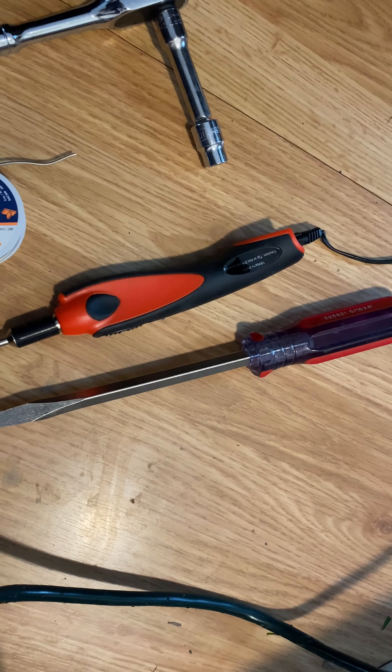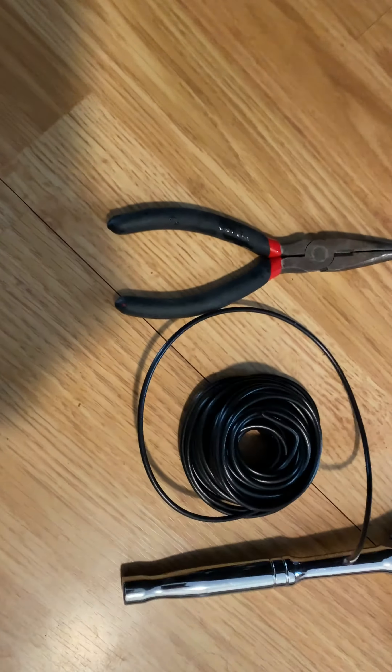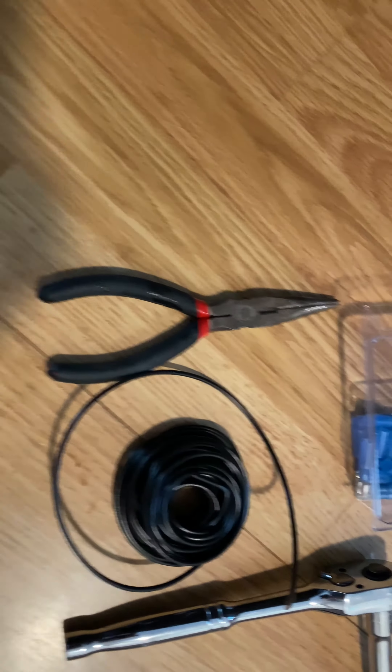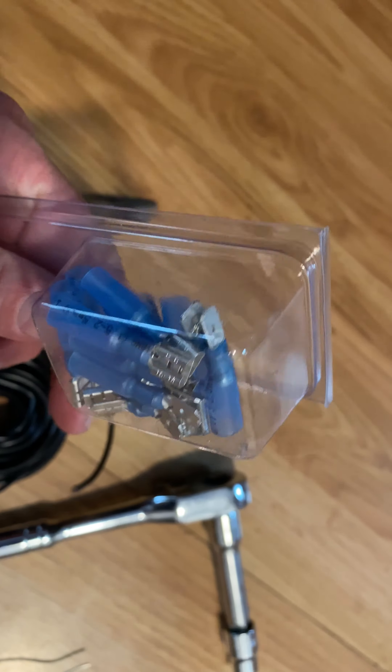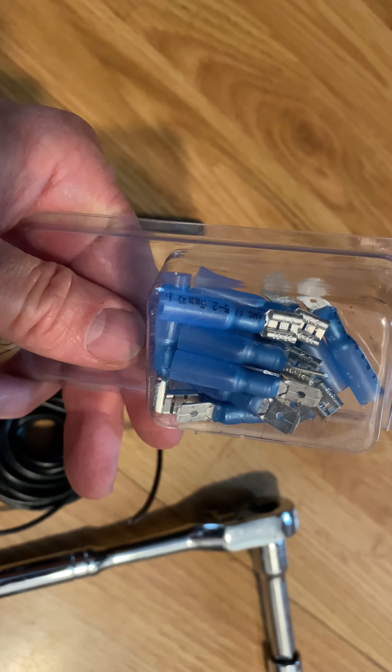This is what you're going to need: flathead screwdriver, soldering iron, solder, 10 millimeter socket, some wire — good gauge, something thick so you don't want it to burn out — needle nose pliers, male to female connectors. I like heat shrinks to keep the water out.